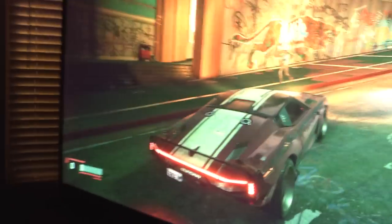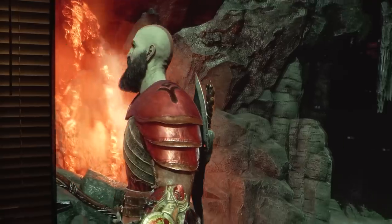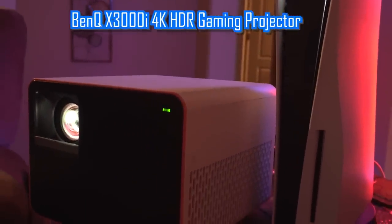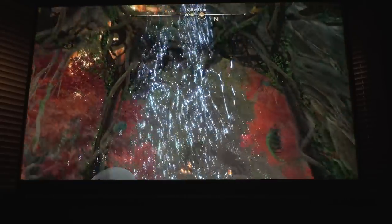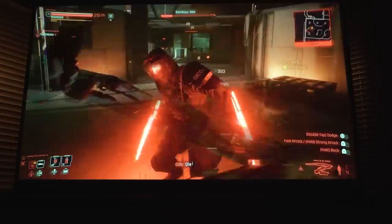Wow. So this thing is absolutely huge, but it's also insanely detailed at 4K. This is the BenQ X3000i 4K gaming projector, and it's truly like having a movie theater experience at home where you can experience your games and movies at 4K resolution. The detail is mind blowing.